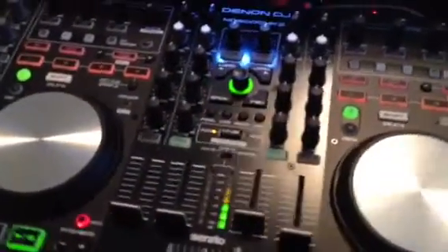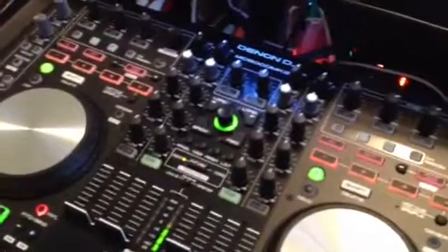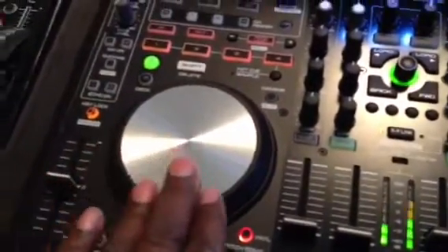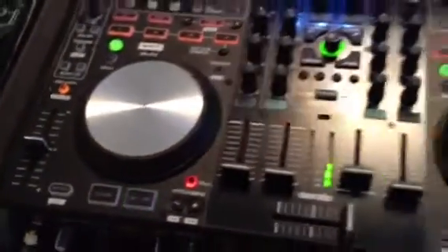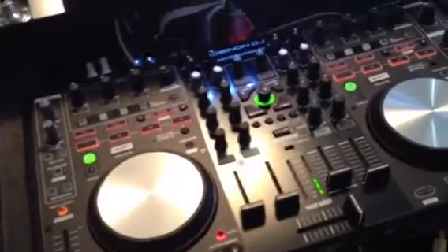One thing mentioned in some reviews about the MC6000 Mark II was the look of the jog wheels — they changed them to that glossy, smooth touch. I'm not sure why people were upset, but all I can say is it feels nice, it looks nice, looks classy. It's well built, just like the MC6000 Mark I.